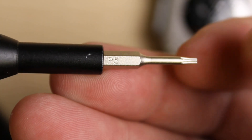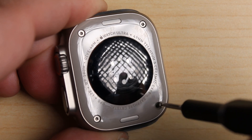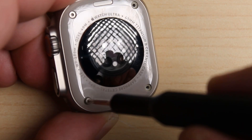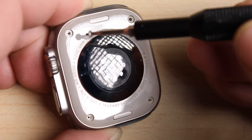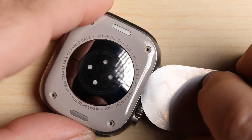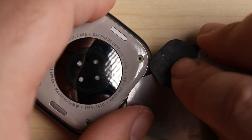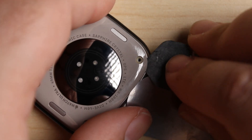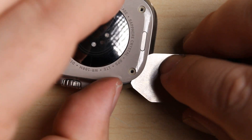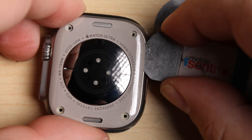The back screws are removed using a P5 screw bit — carefully remove all four of the screws, each one having its own little rubber gasket. Opening this is pretty straightforward. With a simple pry tool, I'll be able to get under and start to break the seal between the back cast and the frame, carefully working the tool around the edge, popping that seal as I go and making it release.